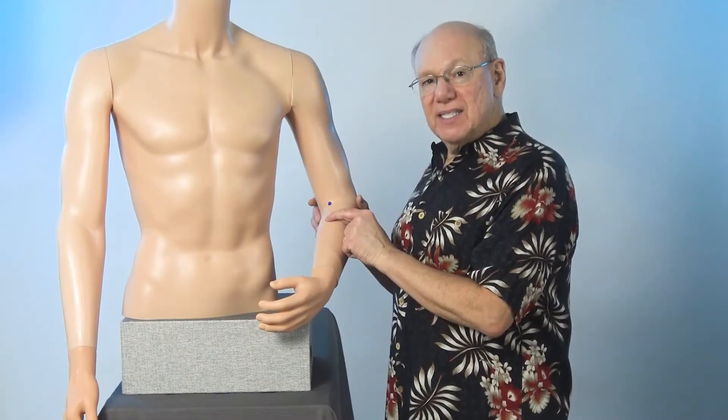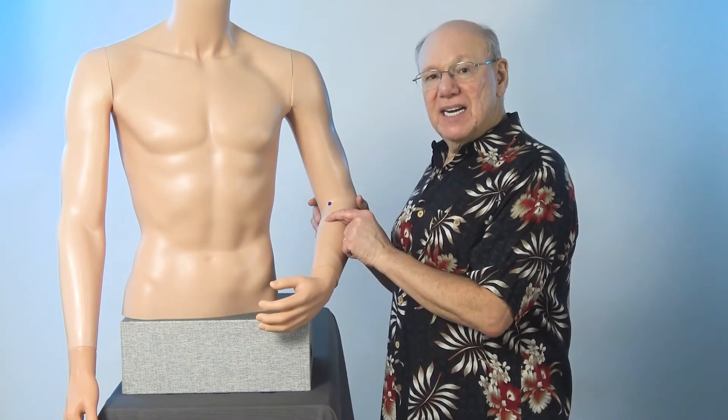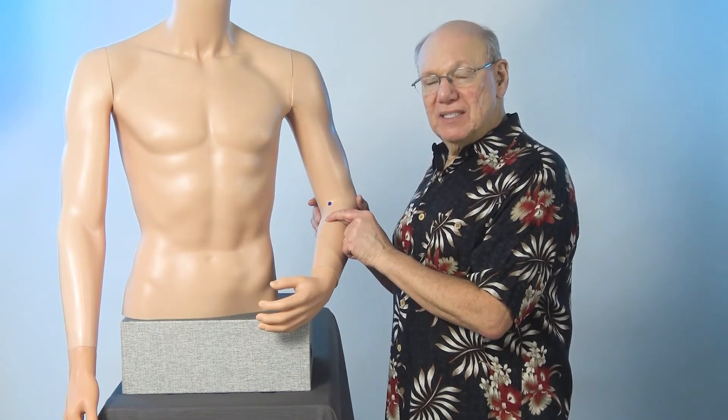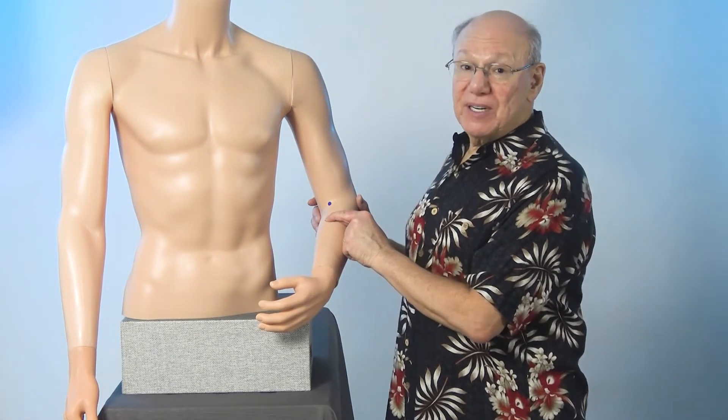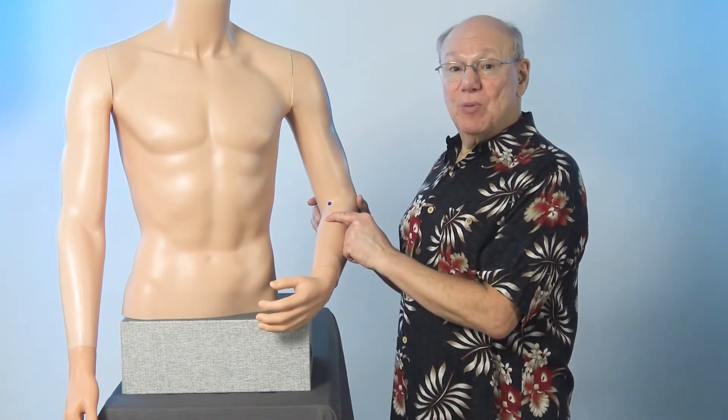Push in to find a point that is sensitive, sore, tender, or painful. That is the tennis elbow miracle point. Activate this point by rubbing the area quickly five times. Take a break for a count of five, and repeat four more times.